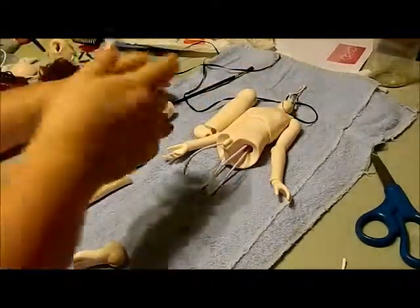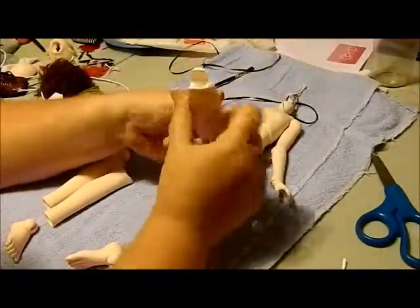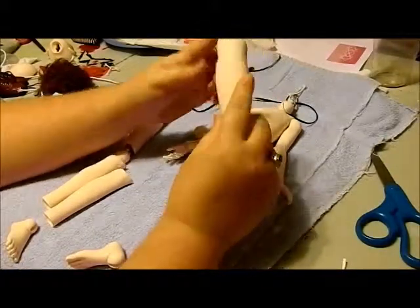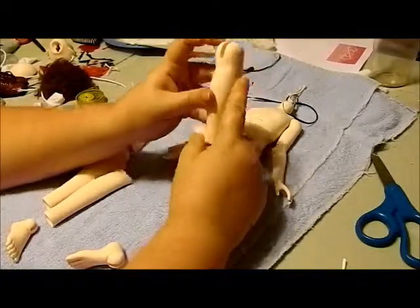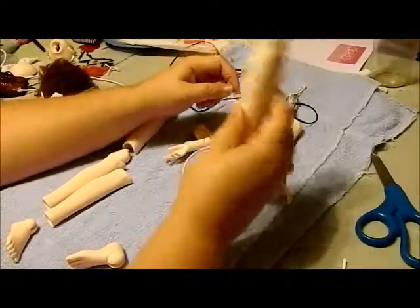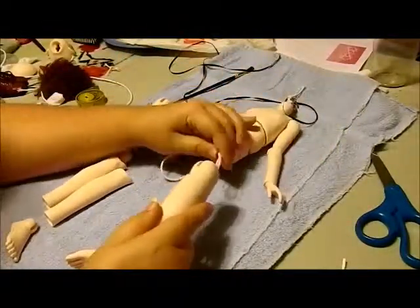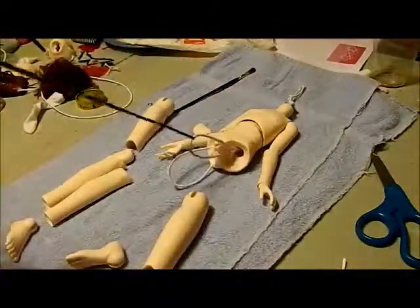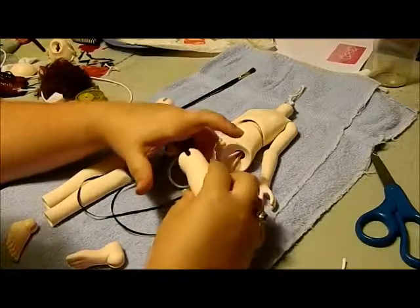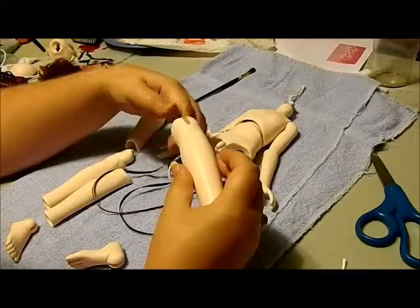Onward to the legs. With his legs, they don't have those nice marks that the arms did. If you get your parts mixed up, you'll notice one side is kinda straighter and this side kinda bulges out - the bulging side goes on the inside. So I'm holding his left leg right now, but when you look at him, it's on his right side. Run your ribbon again - ribbon is a beautiful thing. Run it through; might get hung up on some rough resin bits on the inside, but it's not a huge deal.